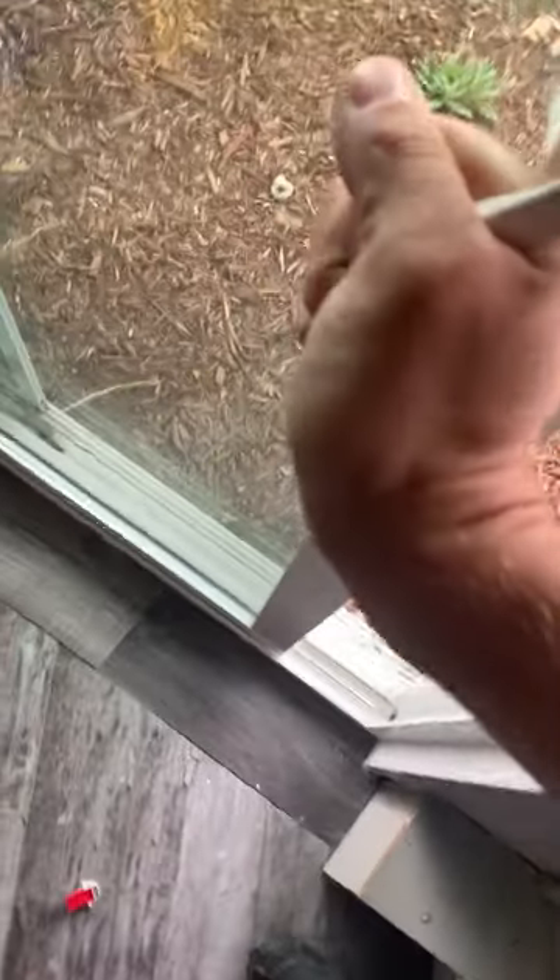Do you have a sliding glass door that tries to fight you like this? Well, I'm going to show you how to fix it in 60 seconds. Here we go.